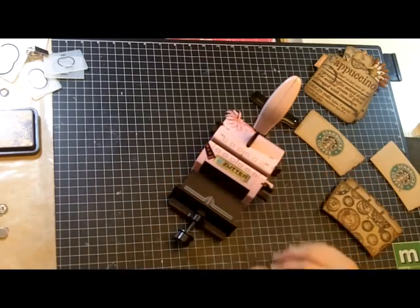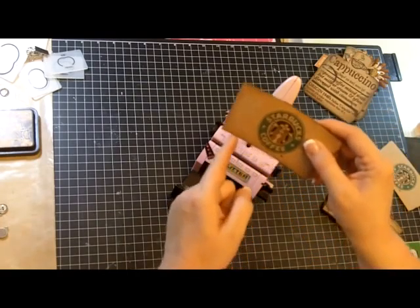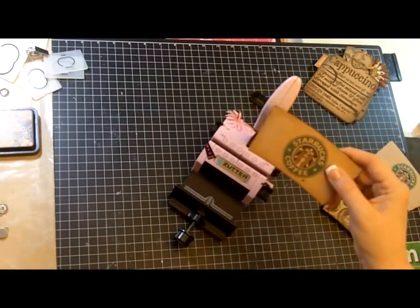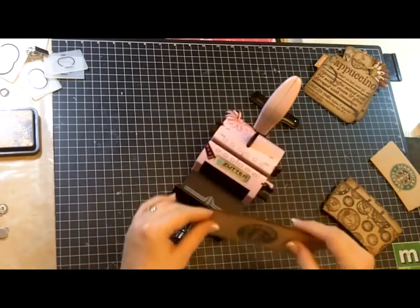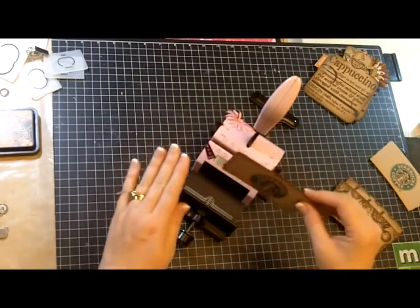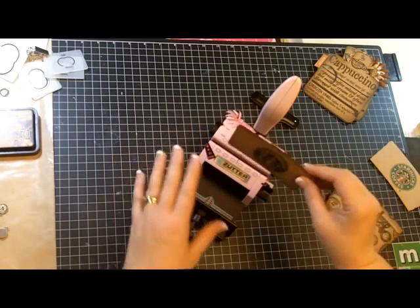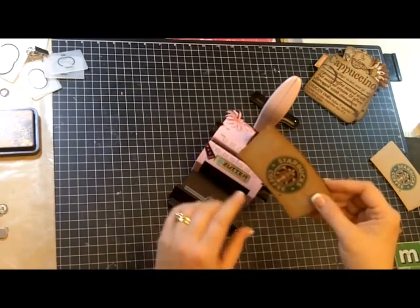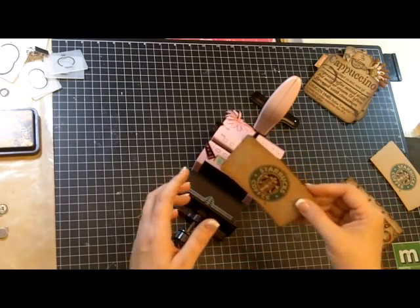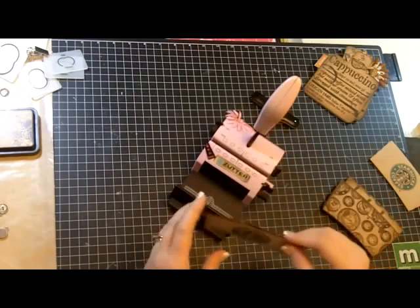So we're going to use our bind-it-all. This has a slight curve on the bottom, so we want to make sure that when we put this in our bind-it-all machine it's pushed down all the way — flat and firm — because you want to make sure that you bind this clean. If you don't have it pushed all the way down you could get a real narrow punch or it could be off and just not punch correctly.